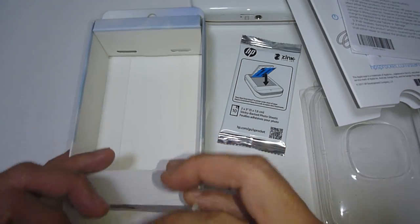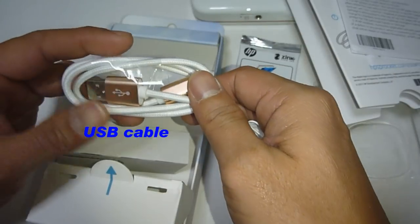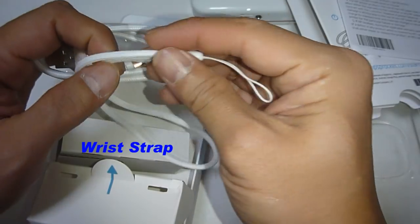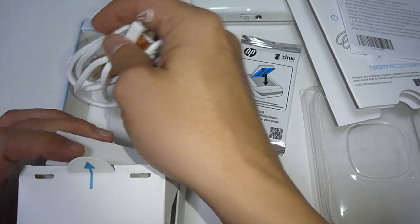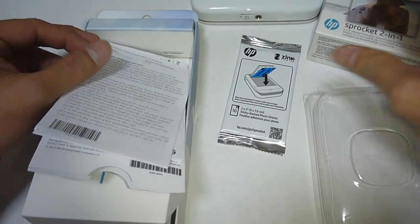Let's see what else we have. It also comes with the USB cable as well as a wrist strap or wrist lanyard. So this is what we have in the box for the HP Sprocket 2-in-1.